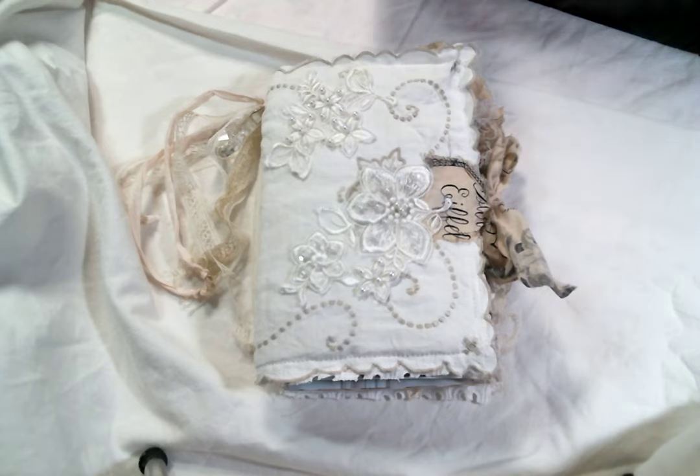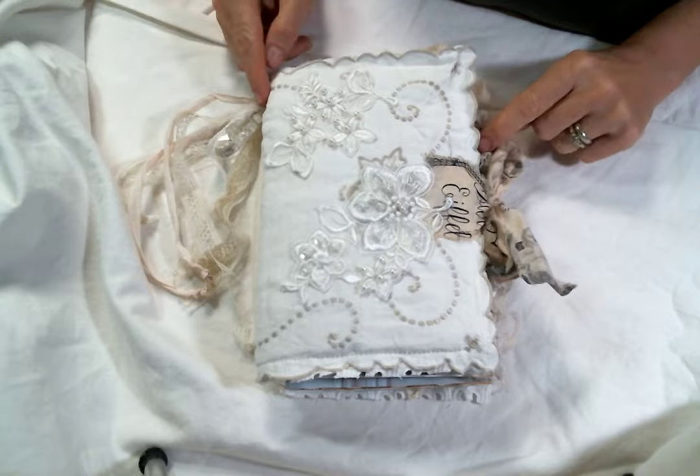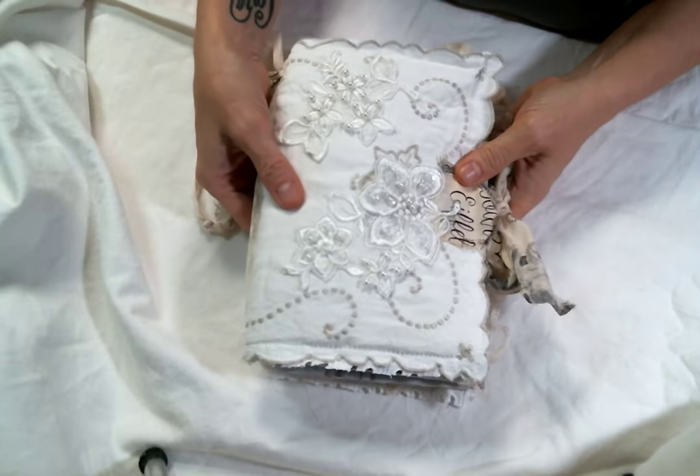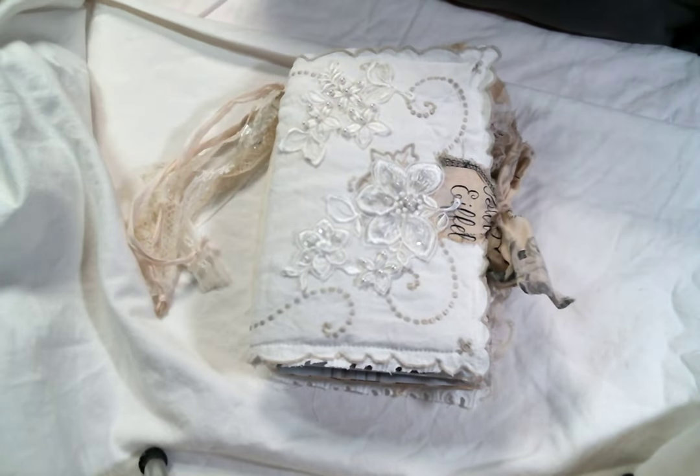Hi everyone, Amy Love here, and I'm coming on today to share with you this journal that I just finished. It's a soft cover journal, and I created it using the digital kit of Biscotti Silk Couture — that's the name of the kit — by Oolala Vintage Treasures.